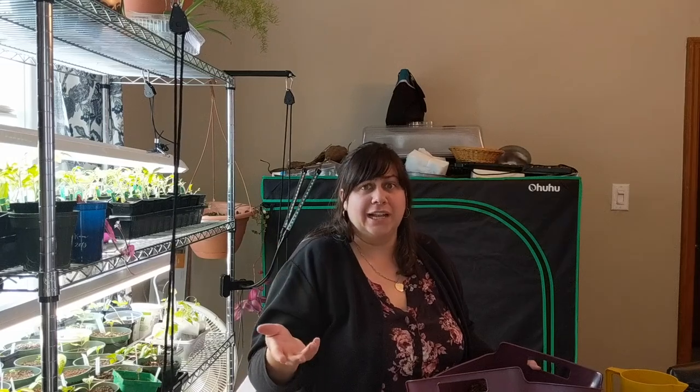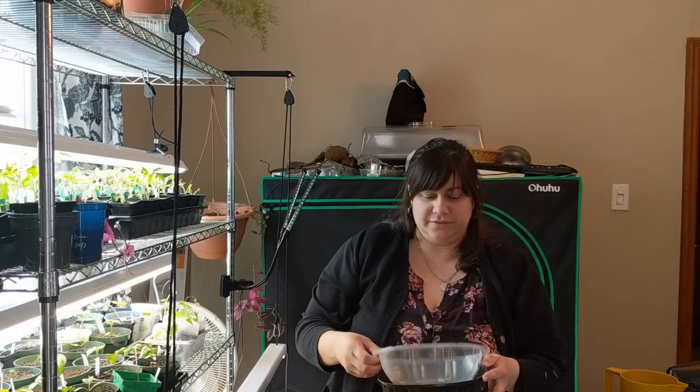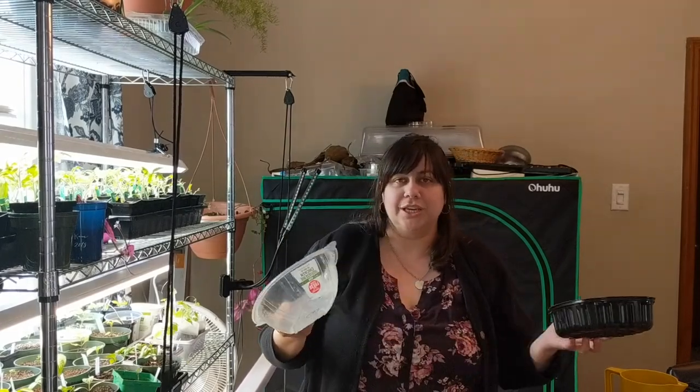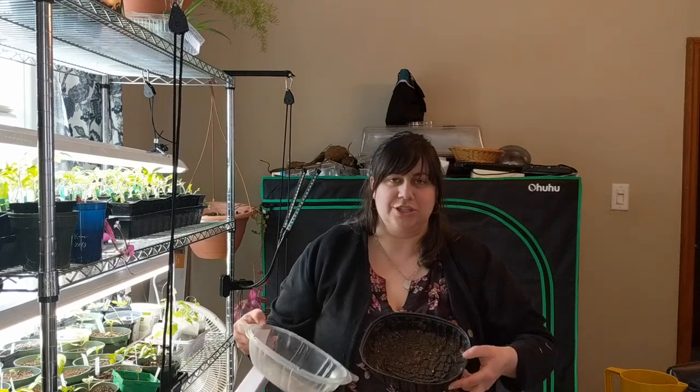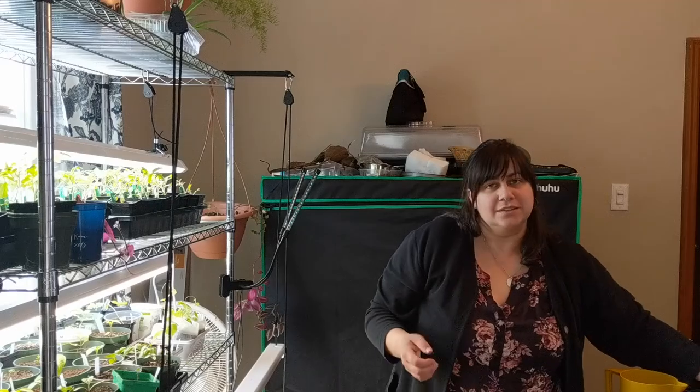I want to start onion seeds and I talk about that method separately. If you don't have dedicated trays available, you can use things like a rotisserie chicken container — just wash it out and put some holes in the bottom. You can use those kinds of things to start your seeds in.